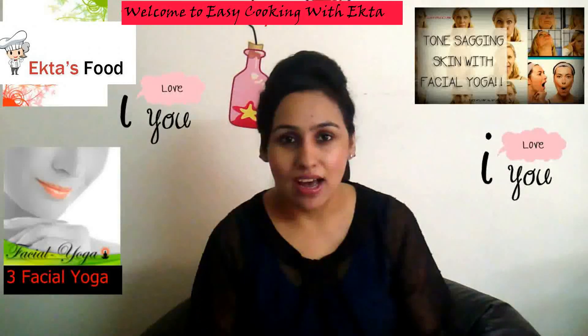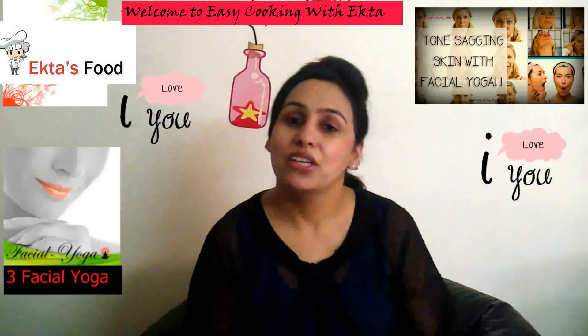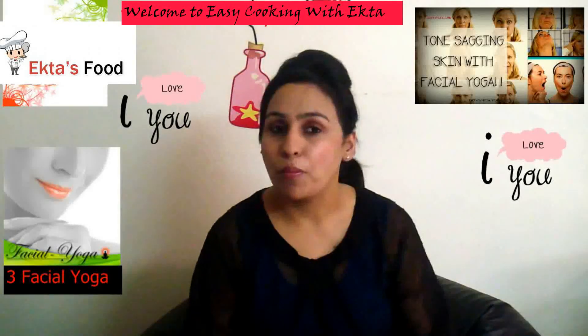These are the three facial yogas you can do anywhere you want. Try to do it in the morning hours because you are very fresh during the morning hours. In the open air, do these yogas and you will really feel the wonders onto your face. You will also get some shine onto your face.